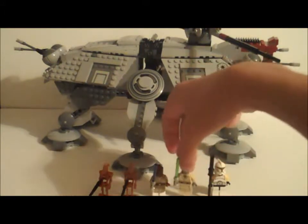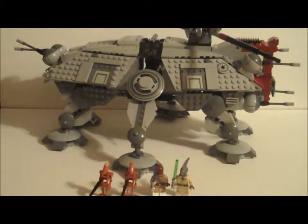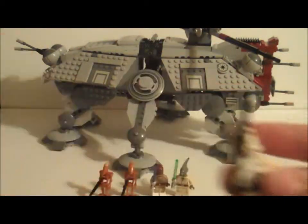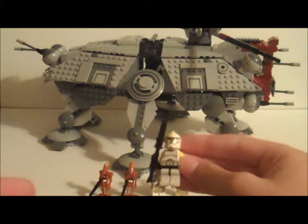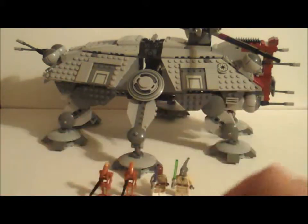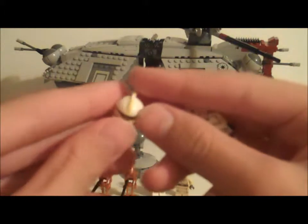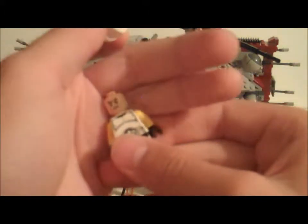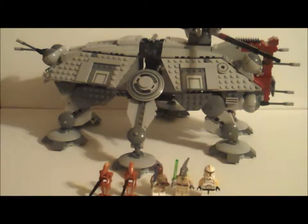Next, probably my favorite minifigure in the set, is the Clone Commander. We've been getting these new Phase 1 Clone Troopers — this one is the Commander. You'll see him in the Geonosis scenes in Episode 2. He's got yellow arms, and there's a gun that I don't really like very much so I keep it without the extra attachment. The helmet has metallic silver with yellow markings. Same face you get with all the other Clone Troopers. He's probably my favorite minifigure in the set — great minifigures all around.